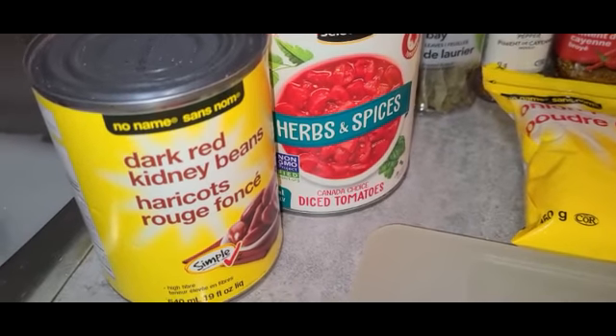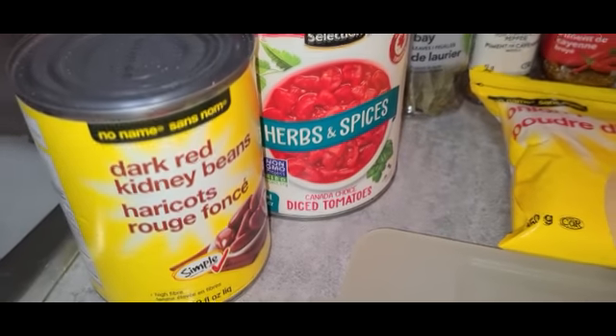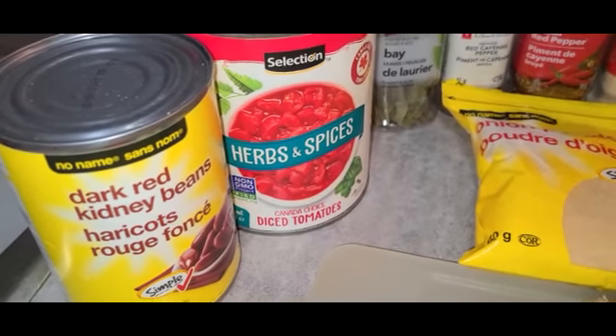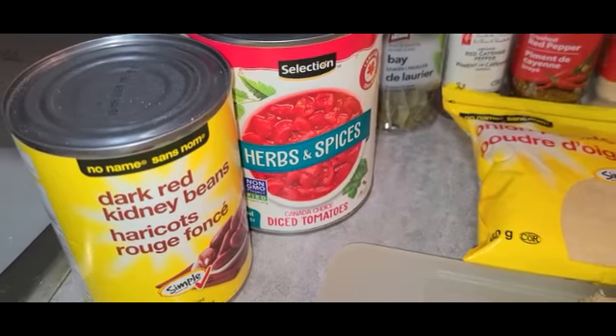I've got kidney beans, some tomatoes — I ran out. I've got some fresh aromas. They are harvesting that right now. I have this in the house, I'm going to use it.